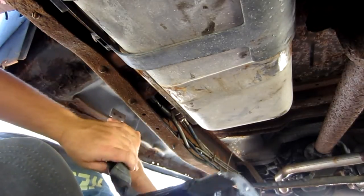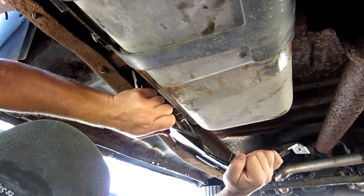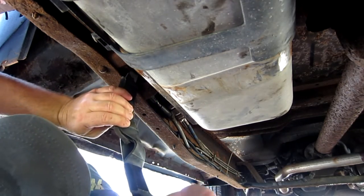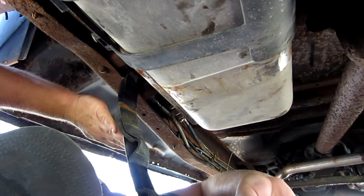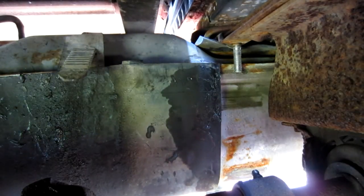We're going to go into that slot at the corner — everything goes up in, then it twists in place. Now that it's in place, it's just a matter of getting this strap bent and up where it needs to be. Basically the strap is going to be coming up in this direction.